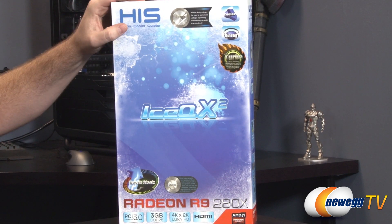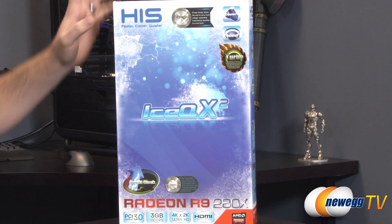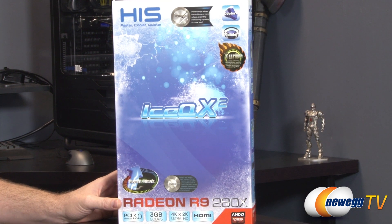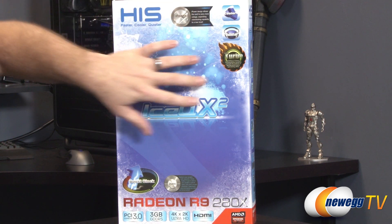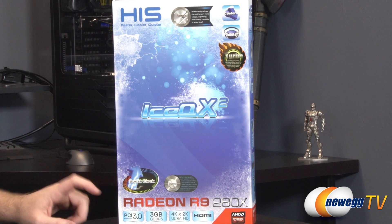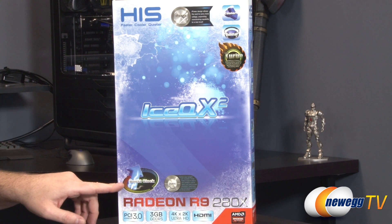Up here we have iPower. The iPower design allows the card to carry more voltage, expanding overclocking capability to a new level, which means this card is designed for overclocking. I have actually overclocked this card specifically a bit and I can say it handles it quite nicely, thanks to the cooler as well as the custom design PCB. So cooler and quieter, and again the turbo mode here since this is factory overclocked — the boost clock is also overclocked.